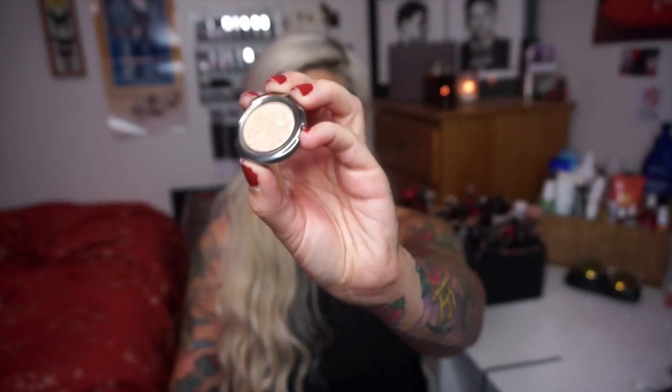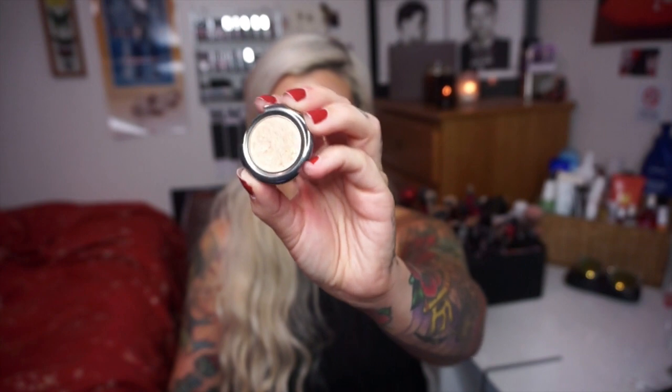I like to have glowy dewy skin in fall — well, actually all the time. Naturally in summertime I'm sweaty so I have a glow, but in fall I get a little bit more dry, so I want it to look like I'm sweaty. I'm going to use an Urban Decay eyeshadow as a highlight — this is the Urban Decay eyeshadow in Blunt. It kind of looks like just a white on camera but in person it's like a peachy tone. I'm going to use the Rae Morris Mini Kabuki brush to apply this.